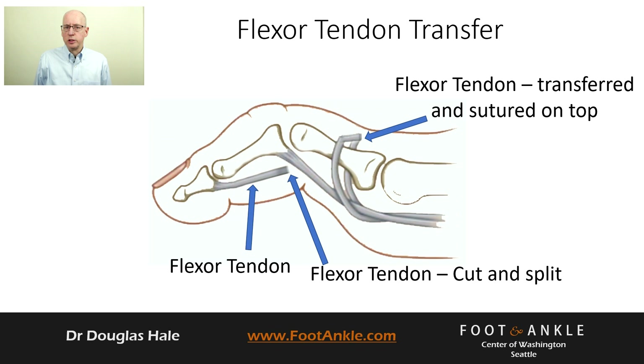The chronic plantar plate tear causes the toe to elevate and the metatarsal head to protrude through the plantar plate. This can sometimes be fixed with a flexor tendon transfer. The flexor transfer straightens the toe and pulls the metatarsal head upwards, and may be performed with or without a plantar plate repair.